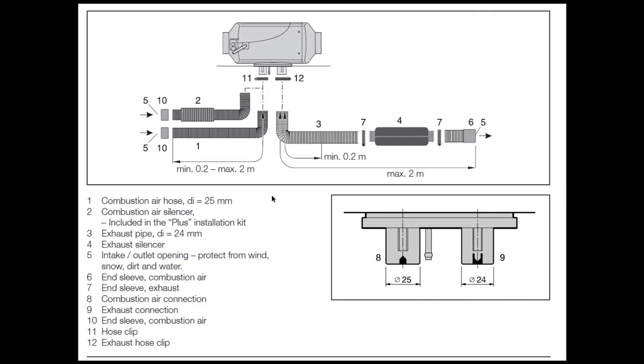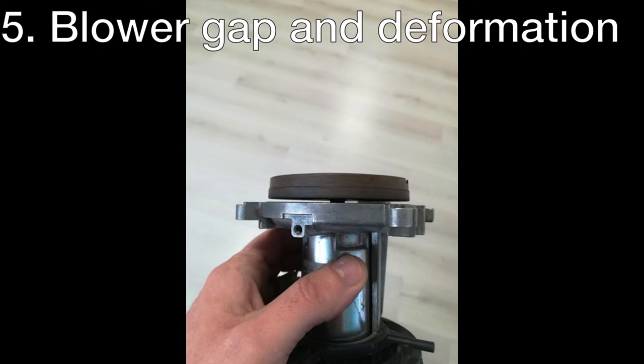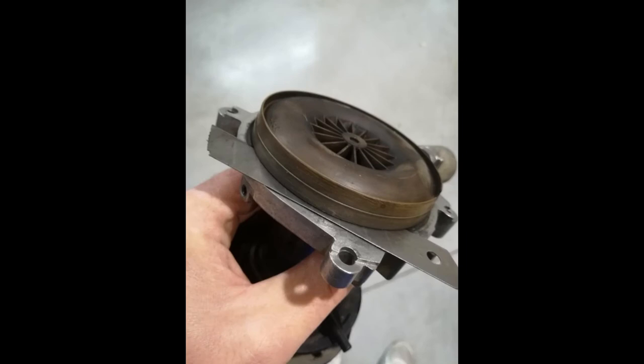Another reason, although not very common, is the distance between the blower wheel and the blower casing. This should be around 0.3 millimeters — the same as a cutter blade. If the gap is too big there is not enough air getting into the burner and the burning process is not complete. Be sure to check this also when opening a heater.